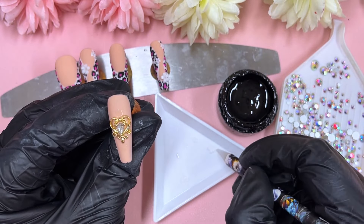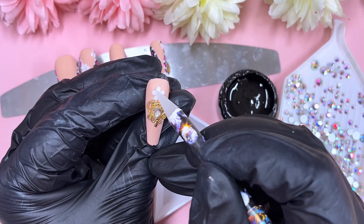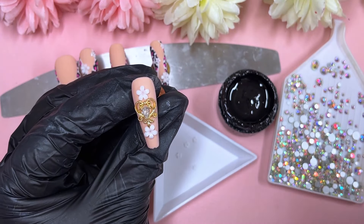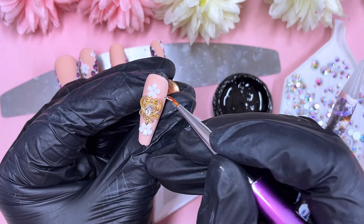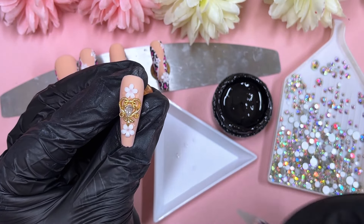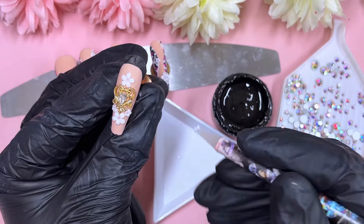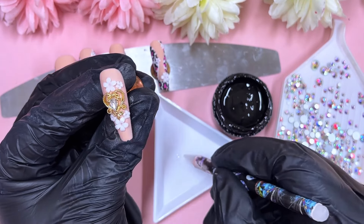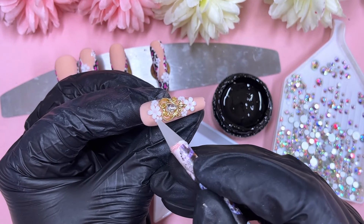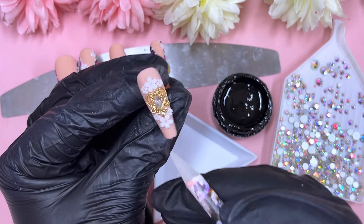Here I've placed a charm on the ring finger, and I'm going to place three flowers at the top and three at the bottom — one large and two smaller ones next to the large one. Off camera I'll place some caviar beads inside the flowers to create that little detail. I'll also place crystals around the smile line of both the thumb and middle finger. I don't show the middle finger on camera as it's identically the same as the thumb.